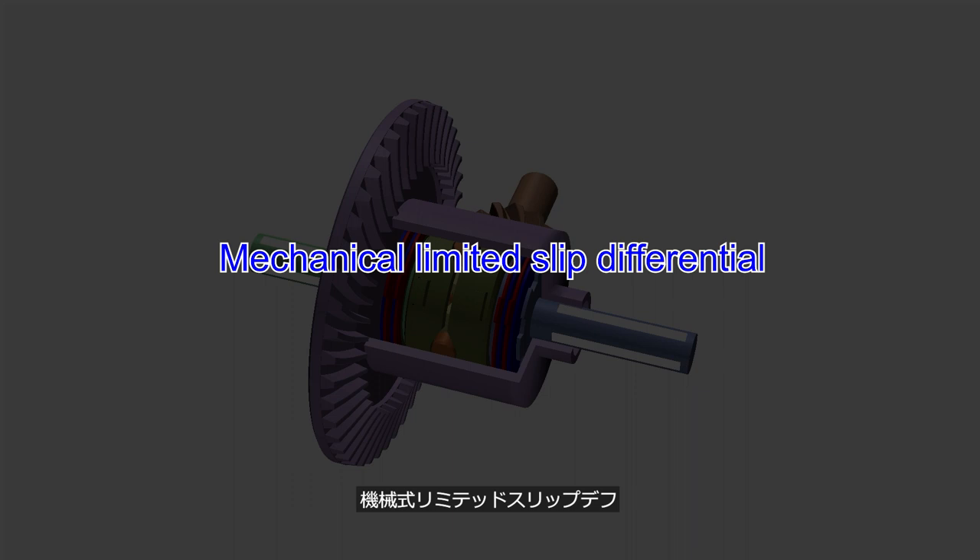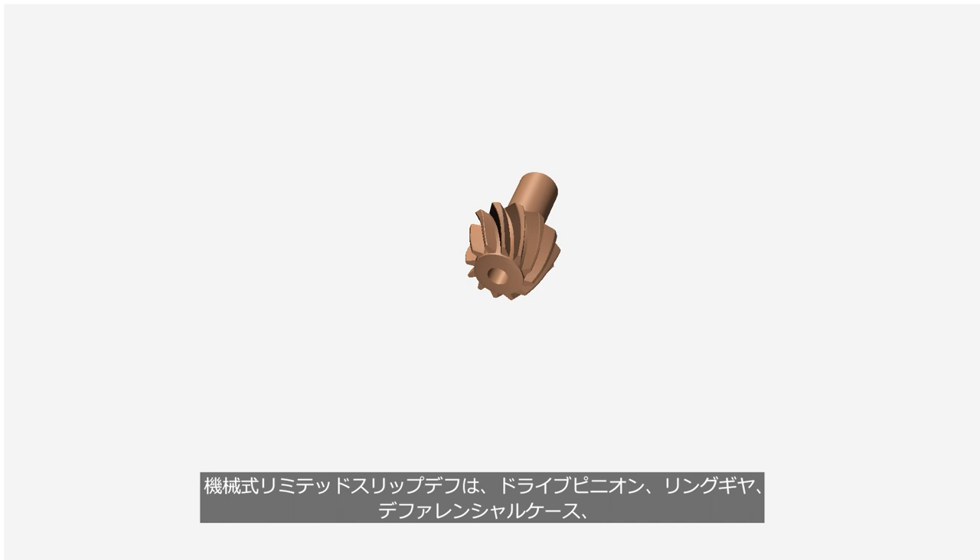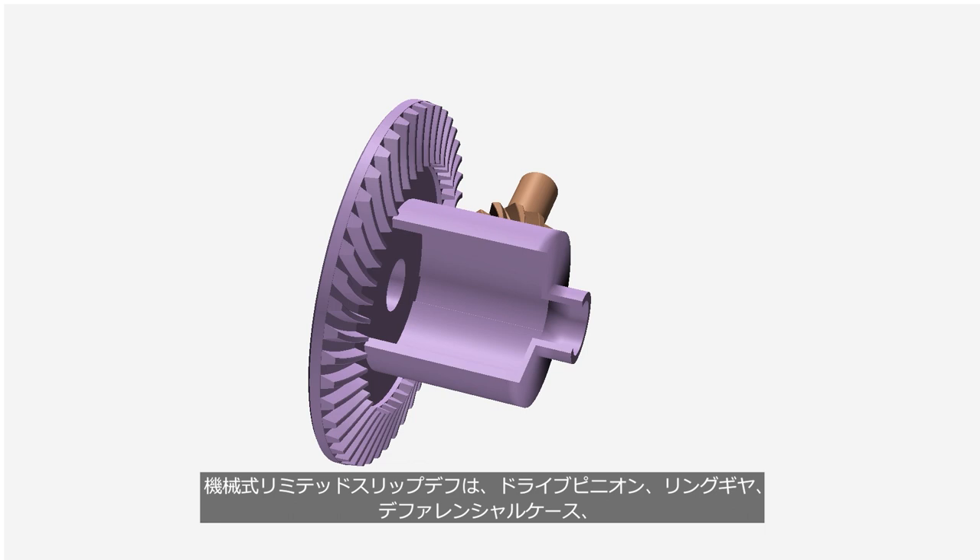A mechanical limited slip differential consists of a drive pinion, ring gear, and differential case, left and right side gears, pinions, pressure rings, and multi-plate friction clutches.